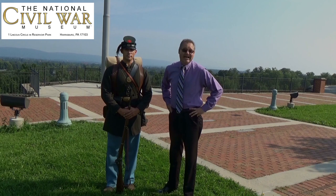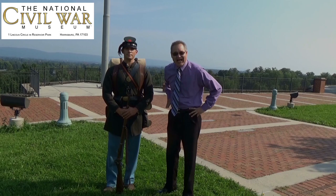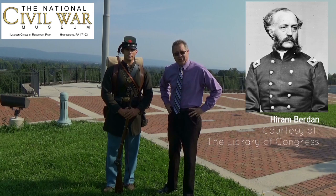Hi, my name is Wayne Motts, and I'm the Chief Executive Officer here at the National Civil War Museum in Harrisburg, and we're honored to have you with us today. We have our volunteer, Chris, dressed as a Berdan Sharpshooter.